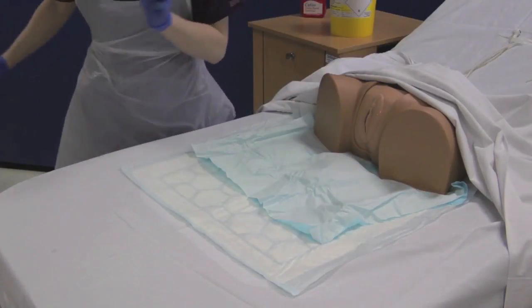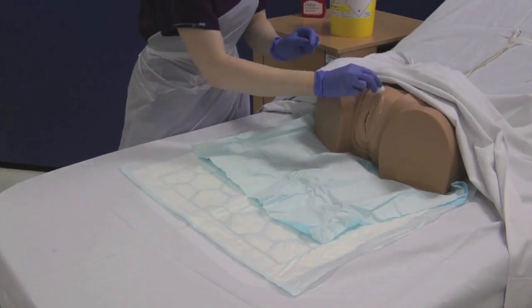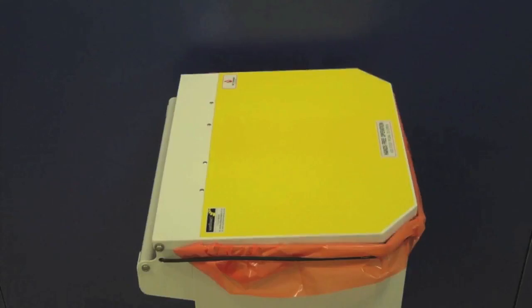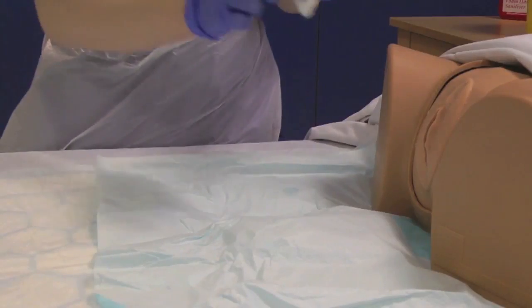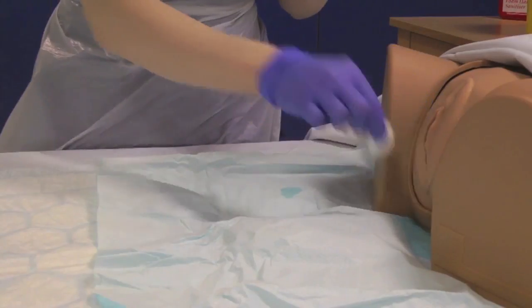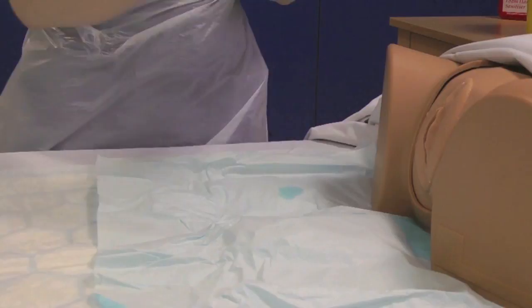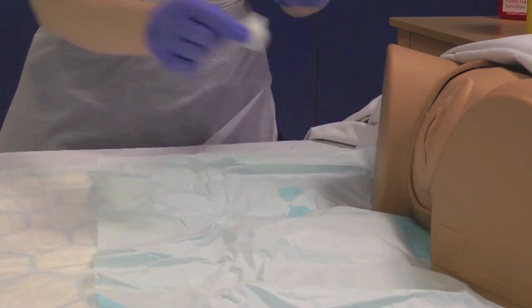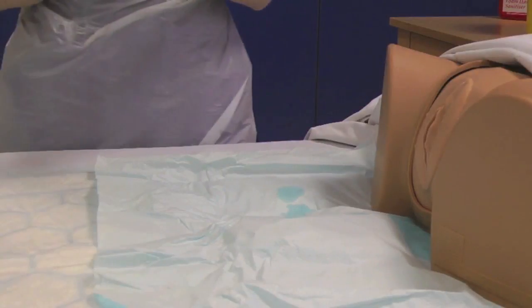UHL policy utilises a clean hand dirty hand technique as demonstrated here. Use your clean hand to pick up the sterile cotton wool balls and pass them to your dirty hand. This ensures that your sterile field is not contaminated. The dirty hand is the only hand that touches the genitalia. Use a minimum of 5 cotton wool balls cleaning from front to back, symmetrically from outside to in.